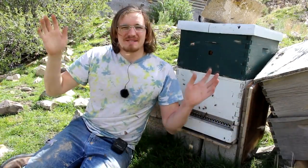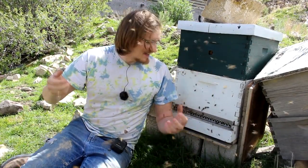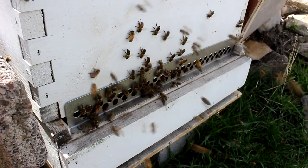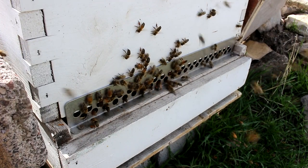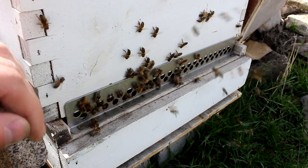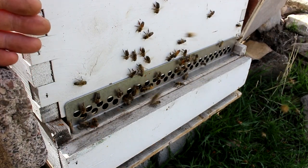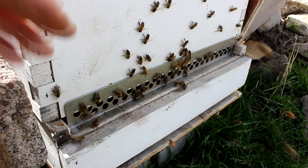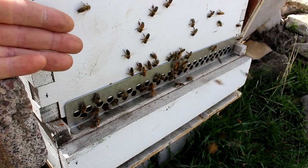Hi everyone, welcome back to Cody's Lab. So as you can tell, spring has sprung and my bees are fully busy and very hungry. You might be able to see that occasionally a bee comes in with some pollen, so they are bringing in food from outside sources — visiting flowers and bringing back nectar and pollen. Pollen is their protein and nectar is their carbohydrate source. Most of this pollen is actually coming off some aspen trees, which don't really produce a lot of nectar, but they've got plenty of pollen.